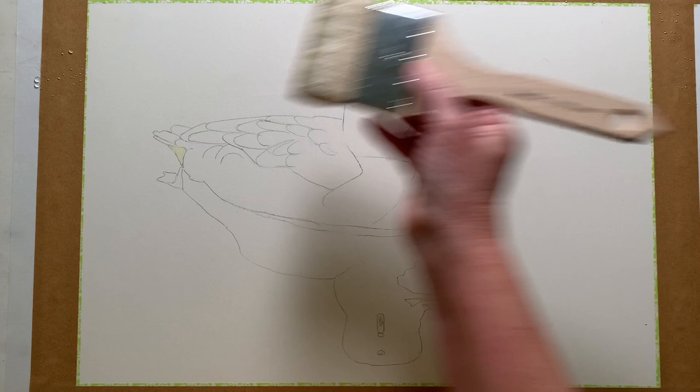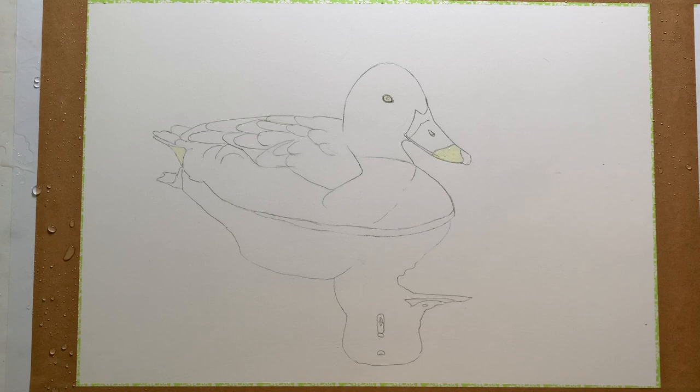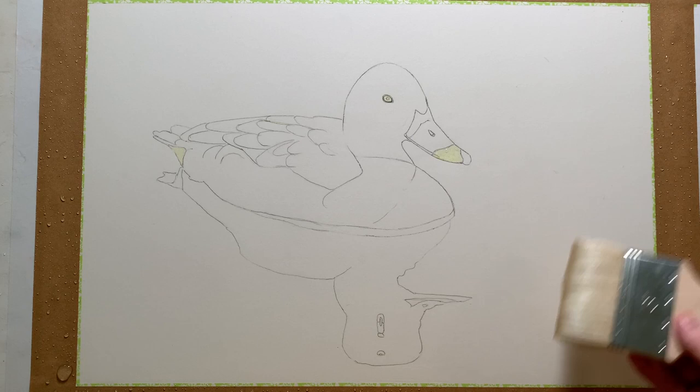I masked off the white areas of the duck before I started, and then I used my large Hake brush to wet the paper. I wet it all over including the duck itself. When I paint the water in I want the colour to wash over the duck as well, just to tie everything together and to prevent the need of having to join up hard edges where the water meets the bird.